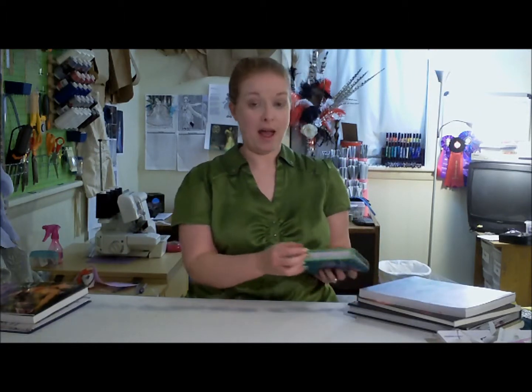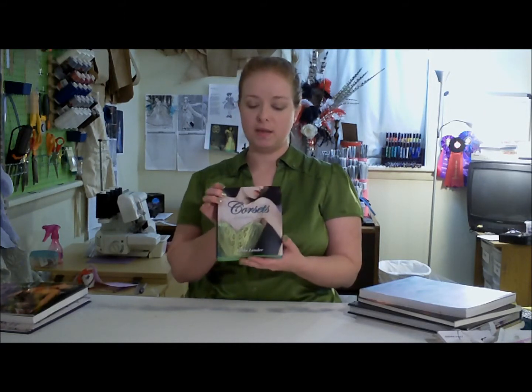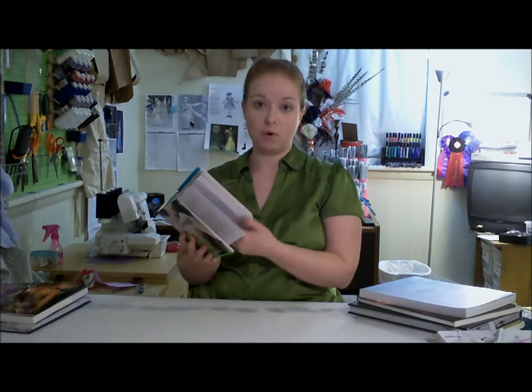Next is my favorite eye candy book. It's called Corsets: A Modern Guide by Valerie Lauder. It's English, I believe, but it has all these pictures of different corsets through it. They're beautiful, they're well made, and if you want some eye candy, this is the book you should get.